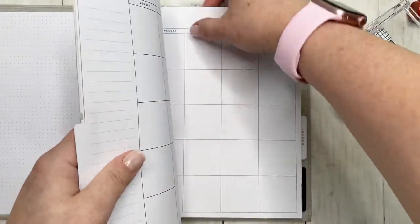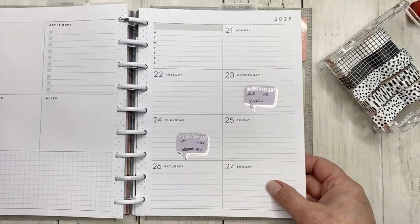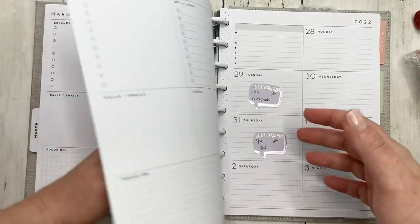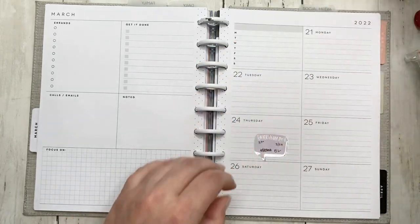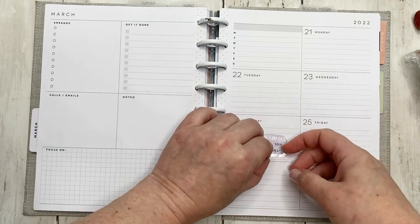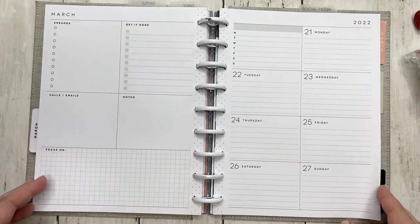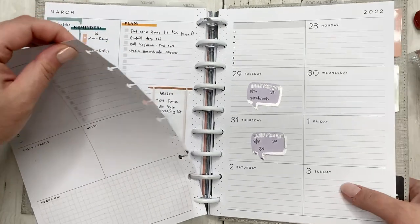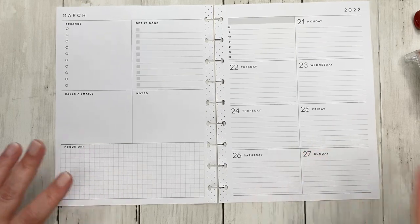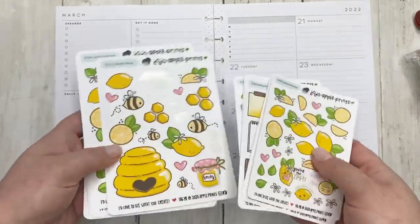I was originally going to do a blackout spread, but I'm going to save the blackout for another week — specifically the week of the 28th through the 30th — mainly because there are some florals in the fresh botanicals that I really want to use and I think they'd look really pretty against a blackout. So stay tuned for that. But let's go ahead and plan for the week of the 21st through the 27th.